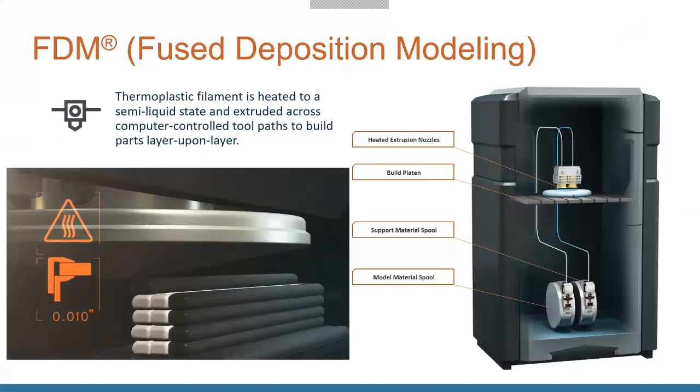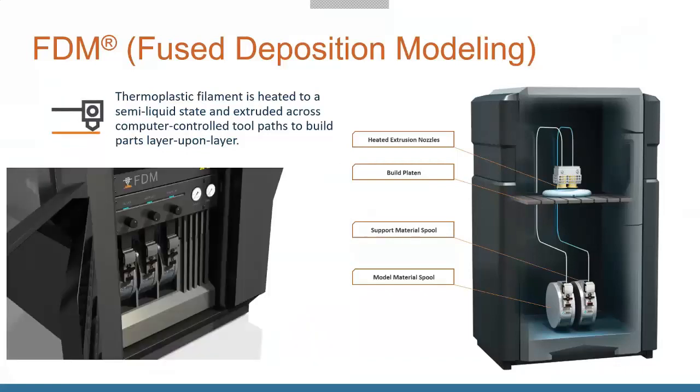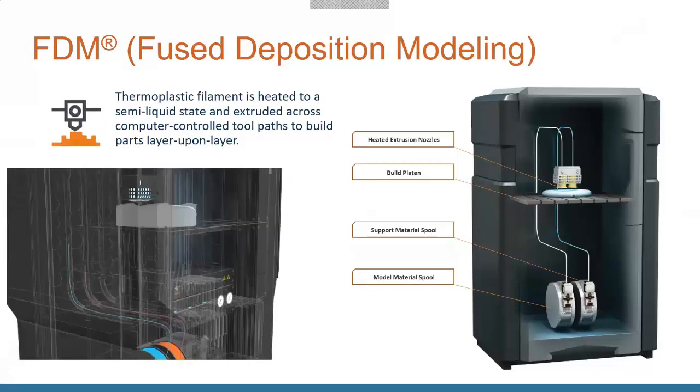FDM machines can do two materials — the model material and the support material — so you can do any geometries, any kind of overhang, and have full fidelity and accuracy on any aspect of the model, including overhanging parts.